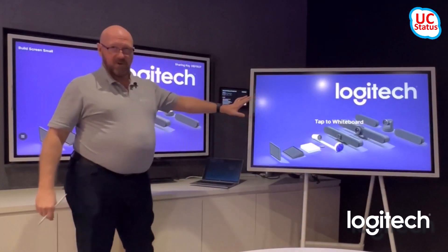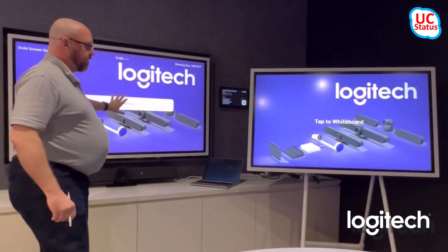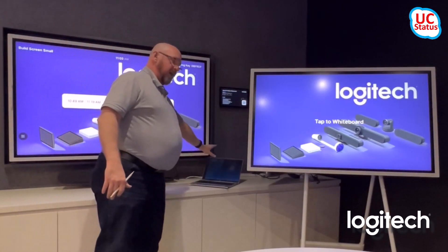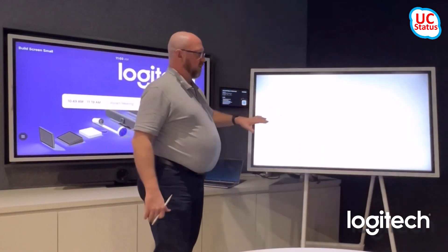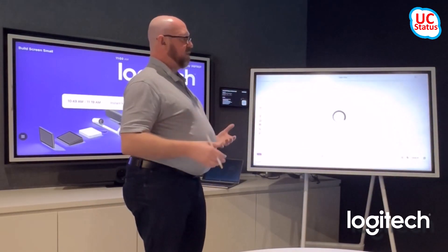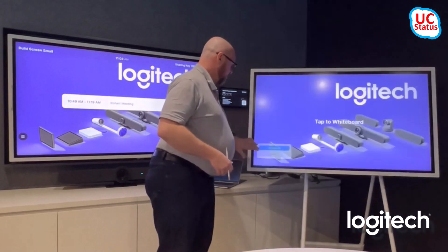So this is the default state when you walk into a room. You can see that you've got a meeting, something in the diary, and there'll be a touch controller somewhere. I'm actually using my laptop as the touch controller. And over here I've got 'tap to whiteboard' — I just press that and I'm actually whiteboarding. That's the in-room whiteboarding. I'm just going to press close.